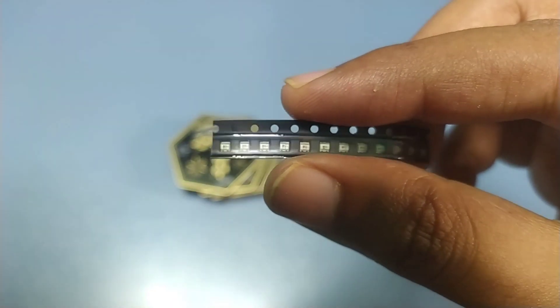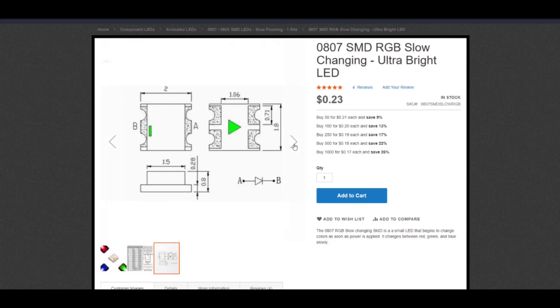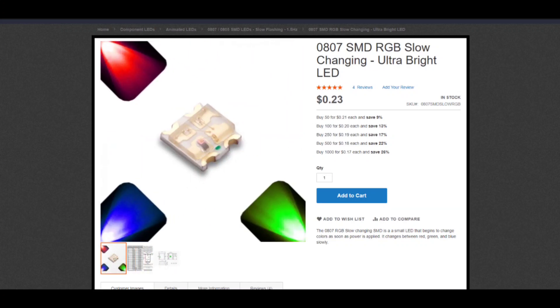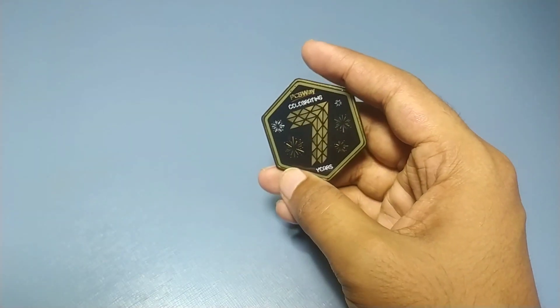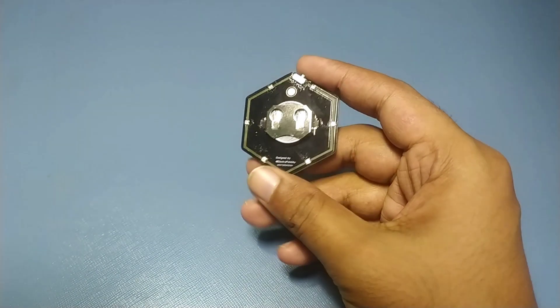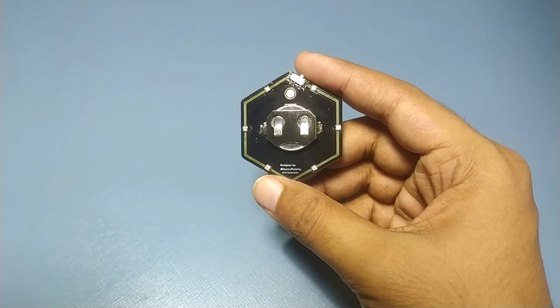I have used these tiny RGB blinking lights that you may have seen in various other badges. This is how it looks after the assembly.